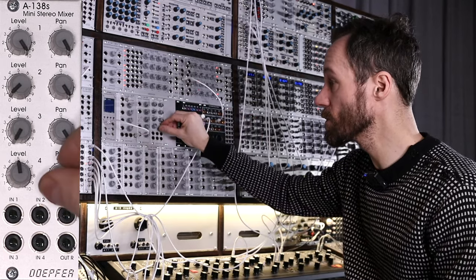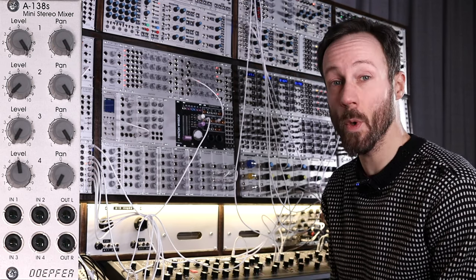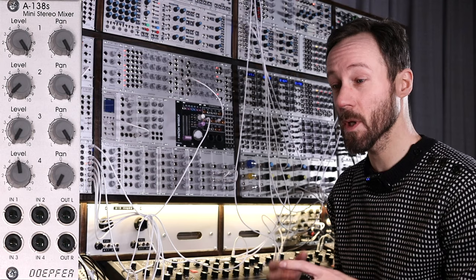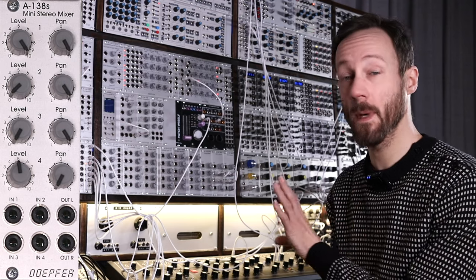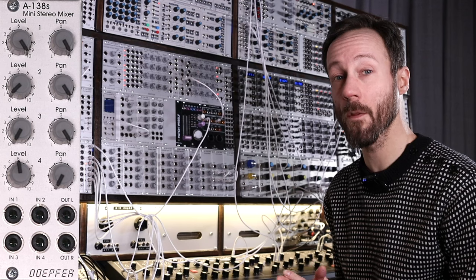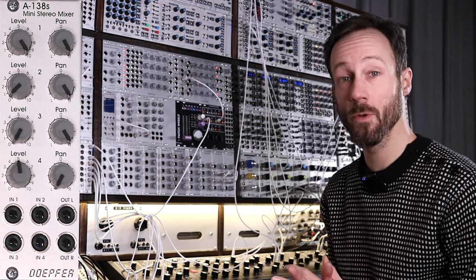I think it's a really nice module — the fact that it's stereo means you can do simple but lovely things with it. It's a simple module and I don't think it needs much more explanation. If you have any questions about this module or want to see a demo of other modules, please put it in the comment section and I will try to reply.